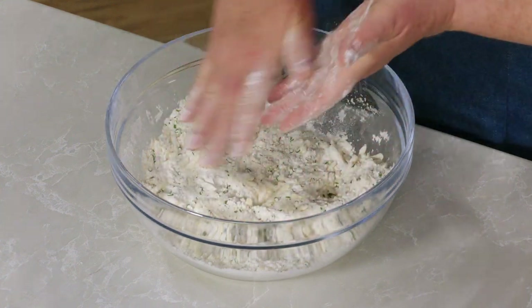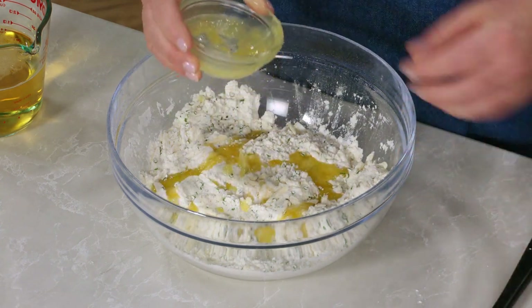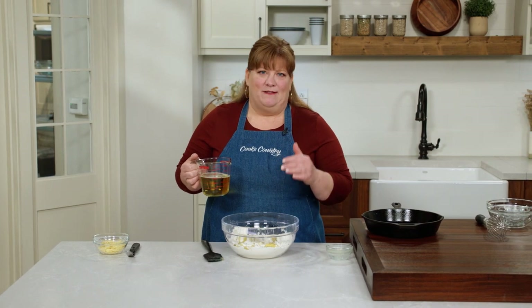I'm adding some melted butter for added richness — three tablespoons of unsalted butter that I've melted. Now I promised you beer bread, so we have to add some beer. This is one and a quarter cups of a mild American style lager.